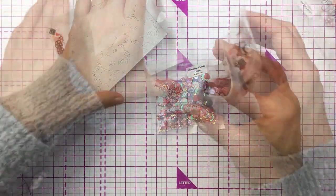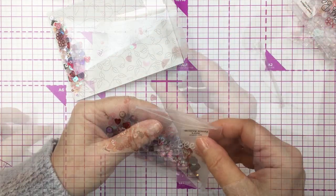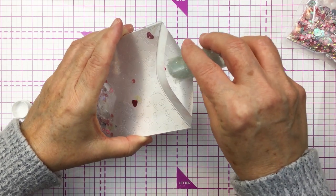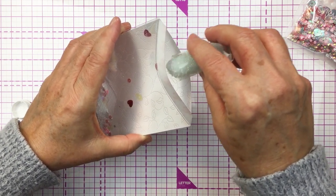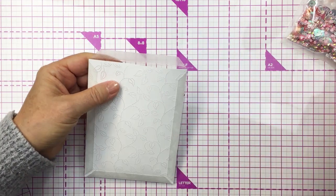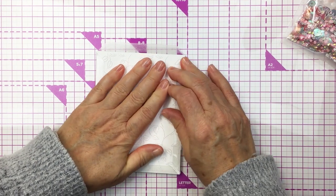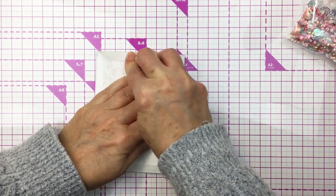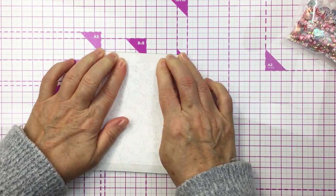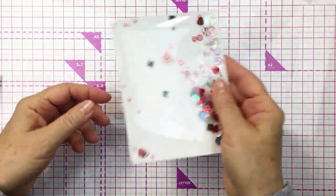I'm going to mix these two together, just adding a little bit of each one. I also had some microbeads in my stash that I thought would be a really fun addition, so I'm just going to sprinkle some of those in as well — those three little mixes together are going to be really pretty and sparkly. Now I'm going to take that top flap, smoosh out the air that's in the pouch, and seal that up. That seals my shaker element and it is so easy for a front shaker element for your project.